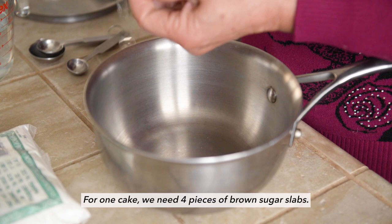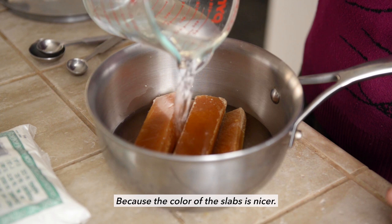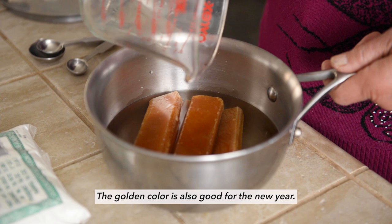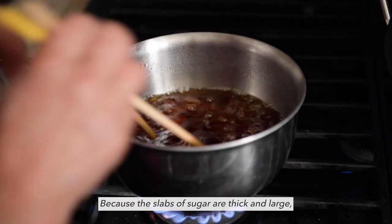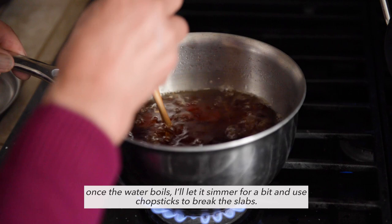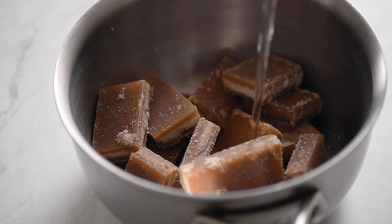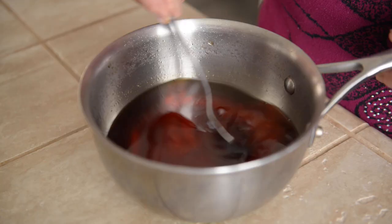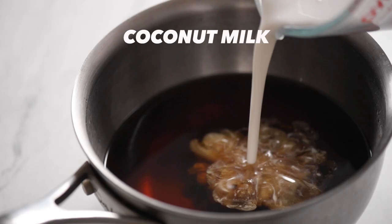If you can't find this type of sugar, use dark brown sugar instead. Bring the water to boil. You can also speed up the process slightly by snapping the sugar slabs first before boiling the water. Because the syrup is very hot, my mom usually lets it cool for 15-20 minutes. I actually think it's better to add coconut milk to the syrup to speed up the cooling process.